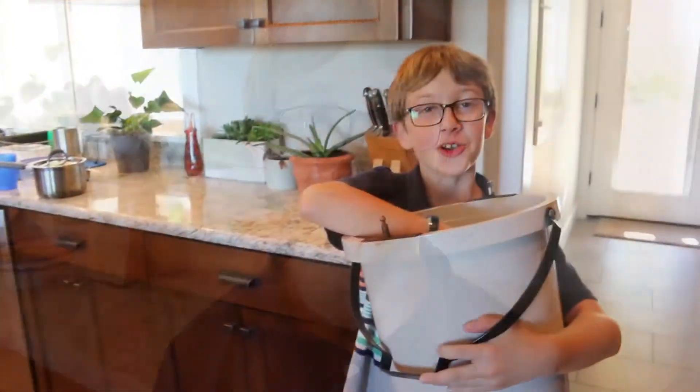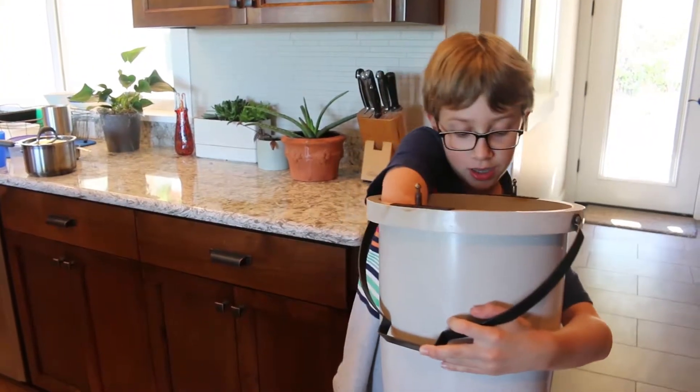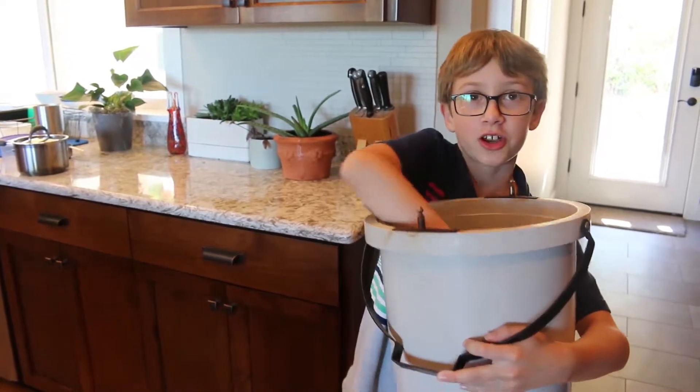Cooking with Ethan. Today we are going to prepare mint and chocolate chip ice cream. Before you can make mint and chocolate chip ice cream, you must clean all your equipment and find all your ingredients.